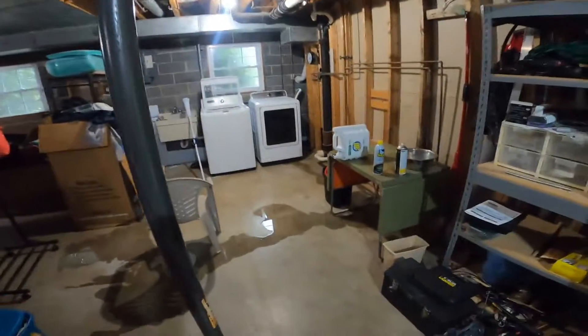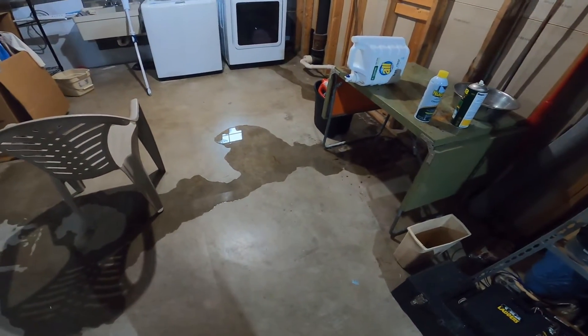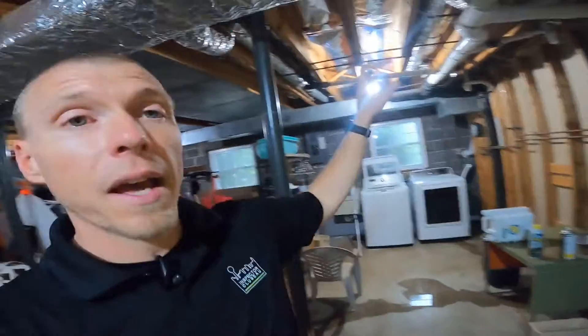Specifically with septic tank testing, we need to know that we can run a lot of water through that tank and nothing starts to back up into the basement like we have here. This is a house that does have a septic tank, and I've operated a couple of bathrooms upstairs — there are two bathrooms and a kitchen. I operated those first, came downstairs to check the basement, and ran across the water.